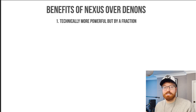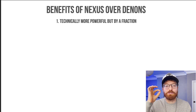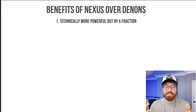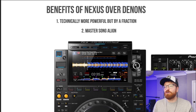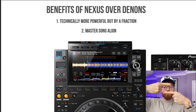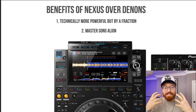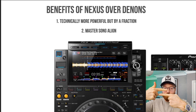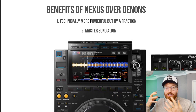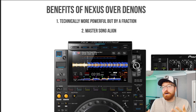Okay, let's have a look at some of the benefits of the Nexus over the Denons. First: they're technically a bit more powerful, but by an absolute fraction — you can hardly tell the difference in speed tests. Point number two, and this is a massive one for me: I love the fact that the Nexus CDJ 3000s have got song align. So your master song — the song currently playing — shows on the display screen of the song you're bringing in, so you can align the two tracks visually. As a Serato user this seems very intuitive to me. I suspect Denon will add this in a software update within the next year, but at the moment they don't have it.